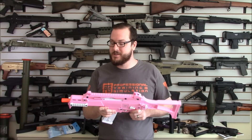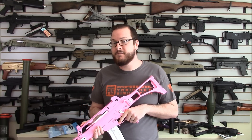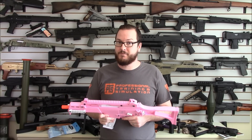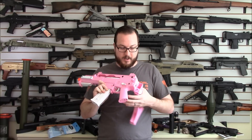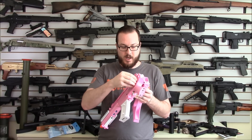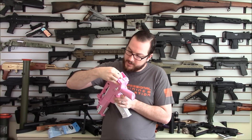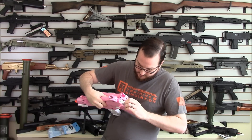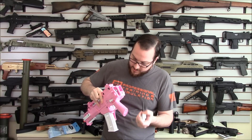Again, this gun comes in at $150, is shooting at 360 feet per second, and does feature a quick change spring system so you can adjust the velocity on the fly. We're going to see if we can do that really quick — not a full adjustment. You pull this rear pin out, push this little guy down, and — it's a little tricky — there you go, that pulls out and you have access to the quick change spring system.